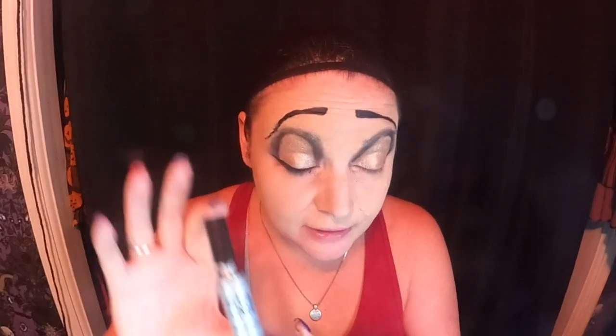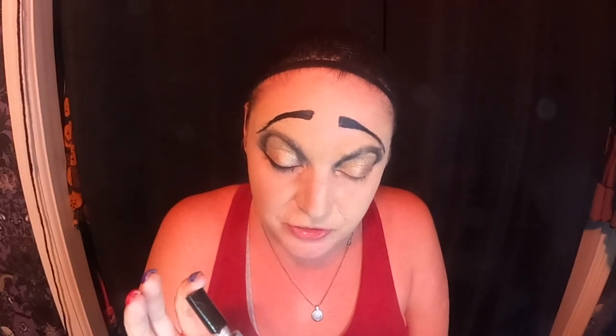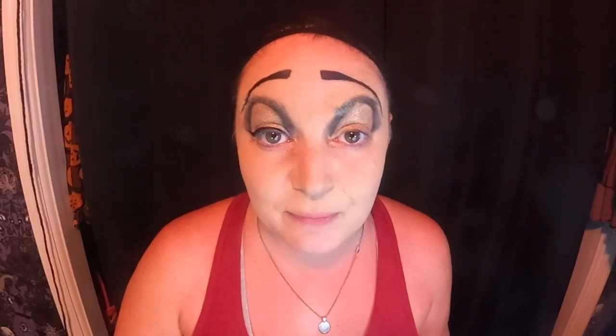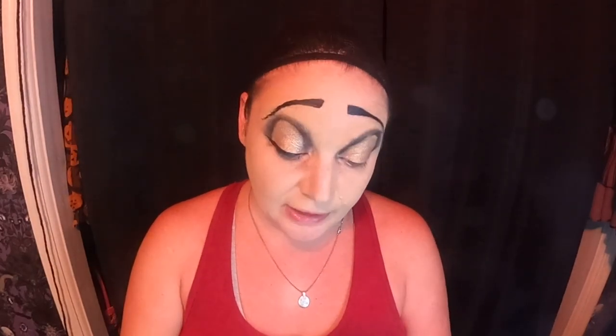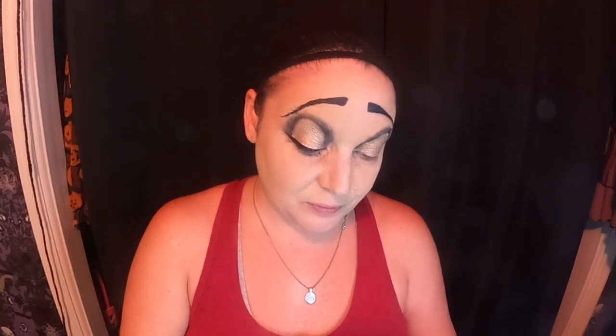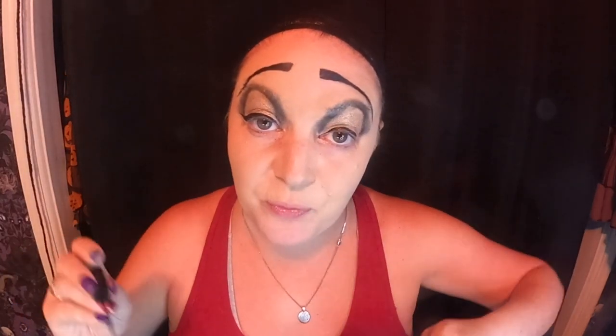I use a Maybelline Waterproof Liquid Liner with a brush applicator, which is what I've always preferred over a felt-tip applicator. I've been using this since middle school — I feel like the brush gives better definition. Some people have a hard time with the brush, but for me it's my preferred and it's tried and true. This one I bought about a month ago. You can kind of see it coming together with the wing tip there. I know people do this differently, which is why I don't normally do my wing tips on camera — I kind of just do it however, but I've been doing it for a long time.